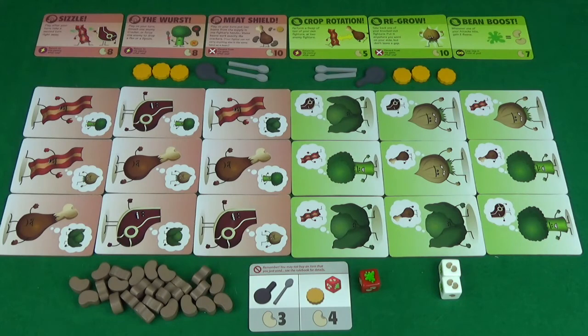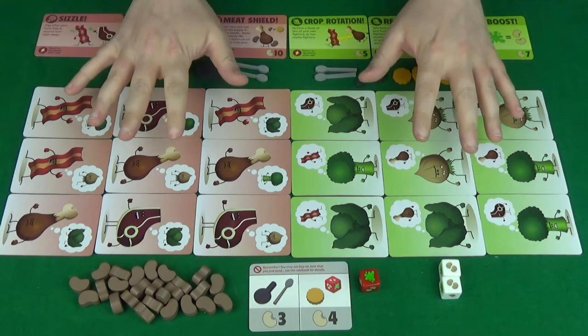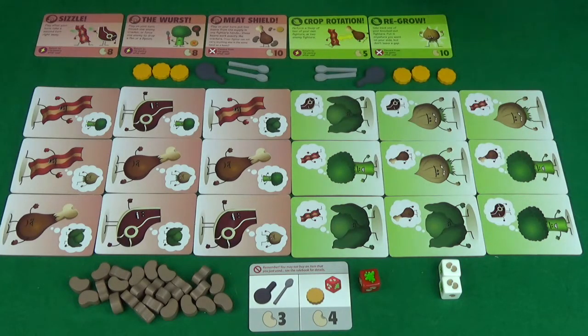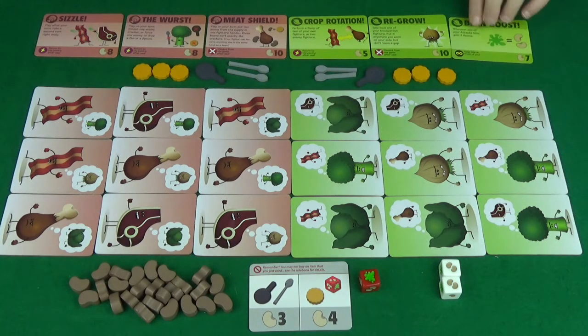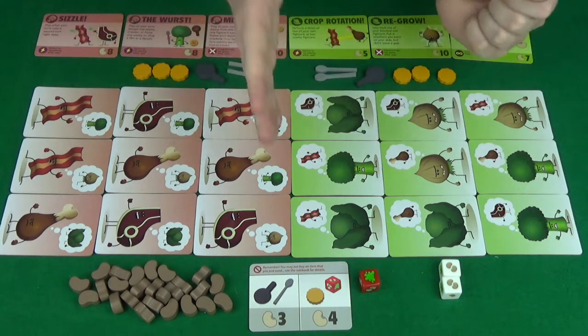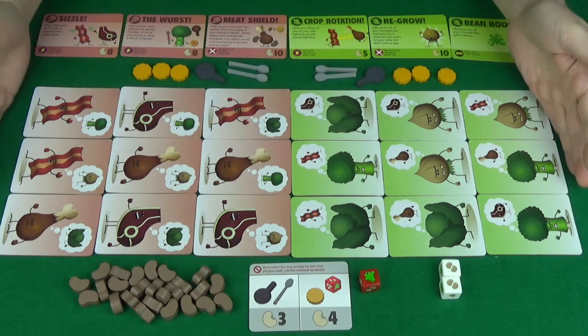To set up the game, the first thing you're going to want to do is pick a side — either the green veggies or the red meaties. Once you've done that, you'll take the nine tiles and three cards that relate to that side. You'll then lay them out so that they're facing off against each other. This is going to be your front line of battle, and these are then your back lines.